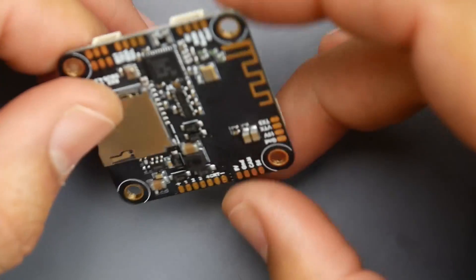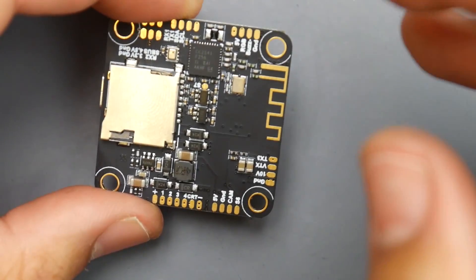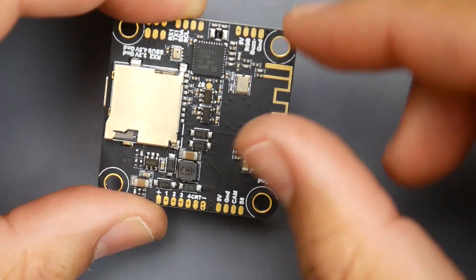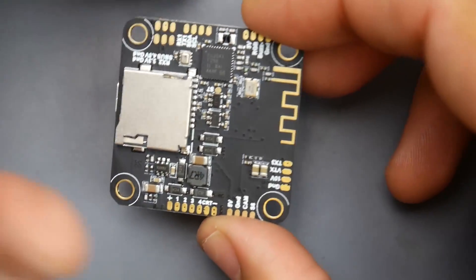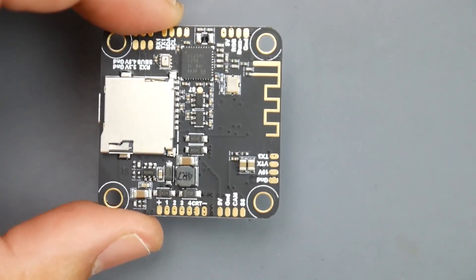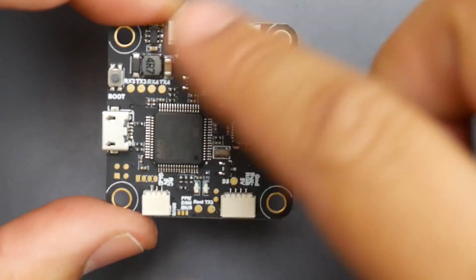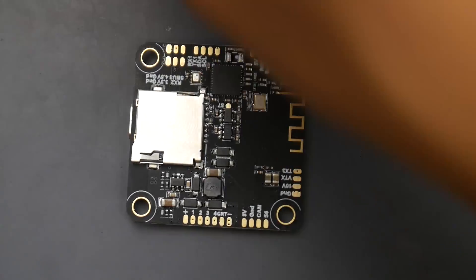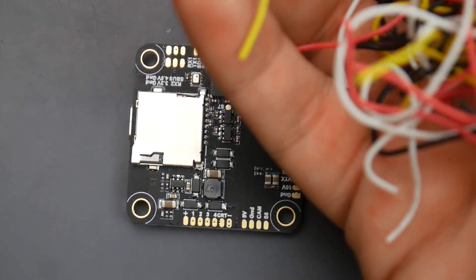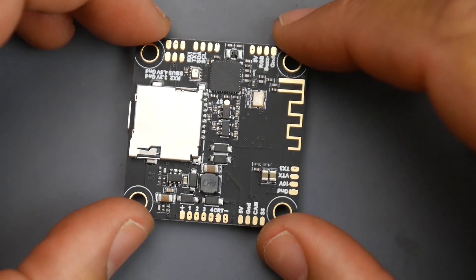It claims five UARTs, but you're actually only going to be able to use four because the fifth UART is utilized by the Bluetooth connectivity. So in reality, you have four unless you turn off Bluetooth. It has connectors up top, and on the bottom it's all soldering pads. They provide a ton of silicone wires, which is really great.